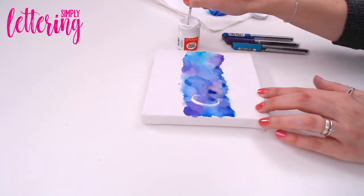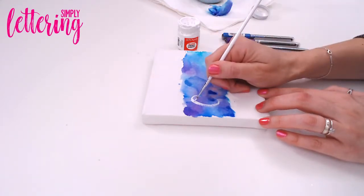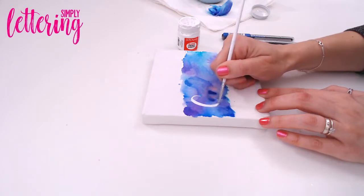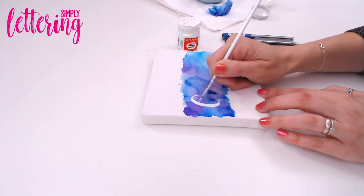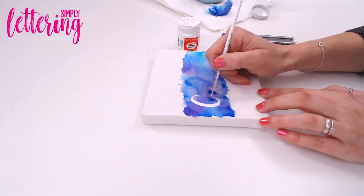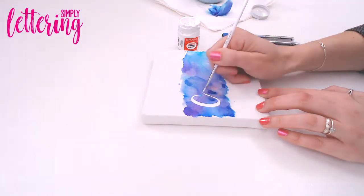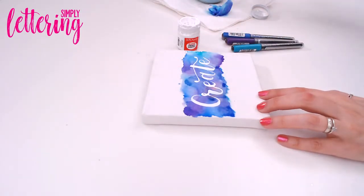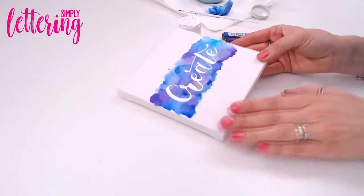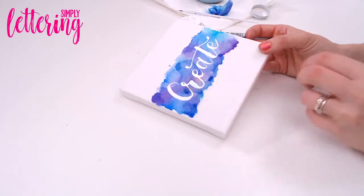I'm going to do the word 'create.' My thick strokes with the brush are made by pressing down, and you can see I've got a rough outline. Then I can go in with my paint and just neaten the edges up. Because it is a canvas with a rough texture, you may need to go over a few times — your brush isn't going to get into all the little nooks and crannies the first time. If you do this in pencil first, which I highly recommend, you're going to be able to get your spacing perfect and just follow those lines.